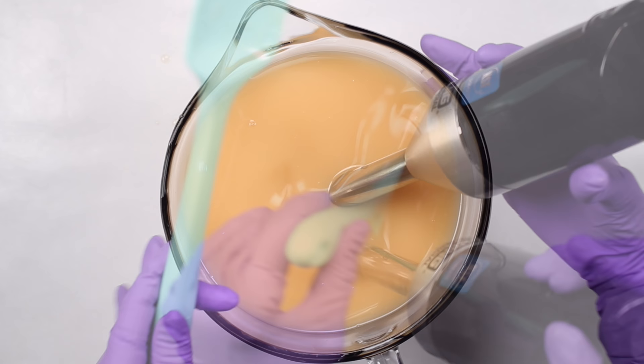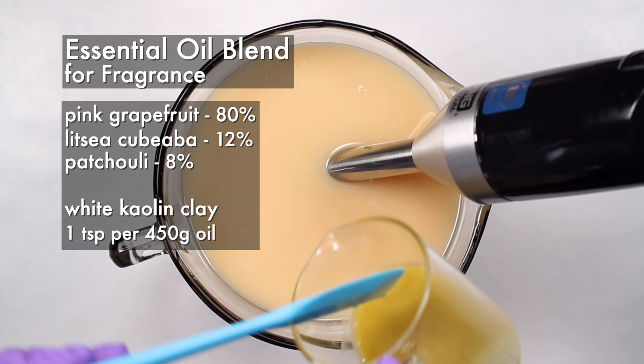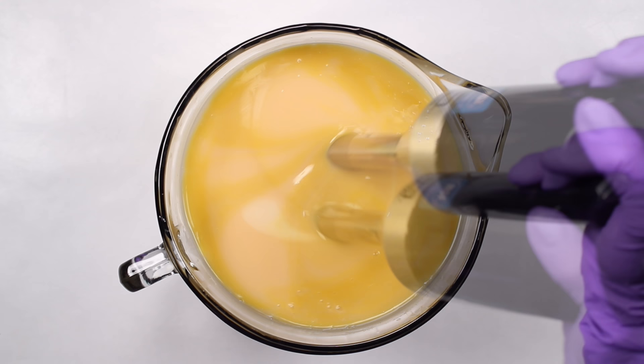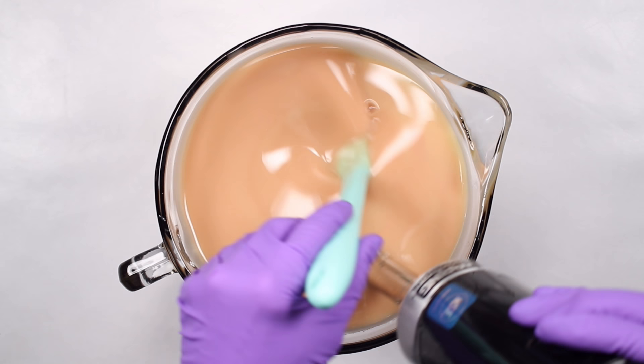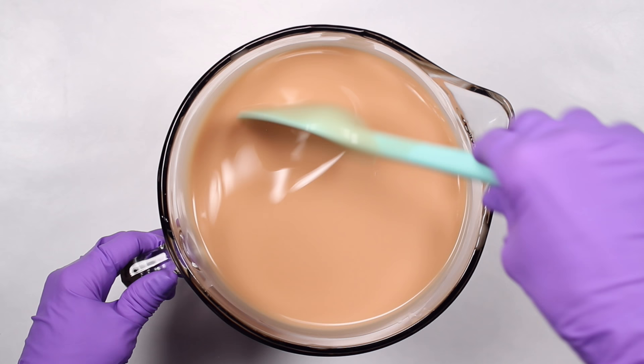Once the soap reached a very light trace, I added the essential oils and kaolin clay. I used one teaspoon of white kaolin clay per 450 grams of oil in my recipe. I'm not really sure if adding kaolin clay helps retain the scent in soap — I just like how the soap feels, so I use it in almost all of my recipes. Next, I added all of the pink kaolin clay I measured out earlier. This amounted to a usage rate of three-quarter teaspoon pink clay per 450 grams of oil in my recipe. I continued blending until the soap was thick enough to hold the salt and keep it from sinking to the bottom.